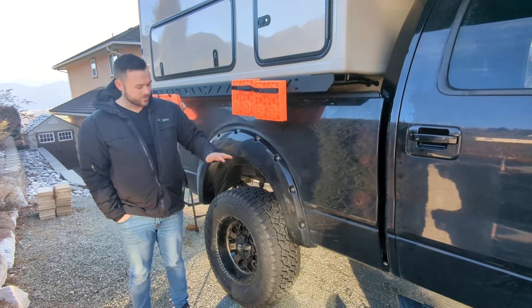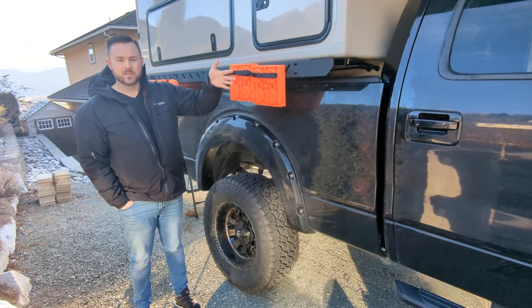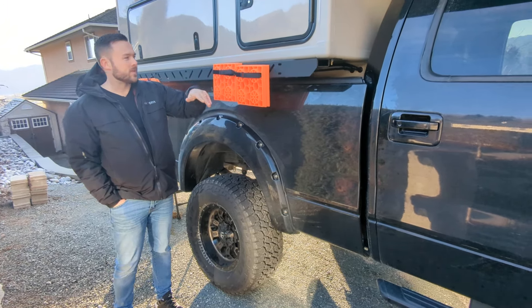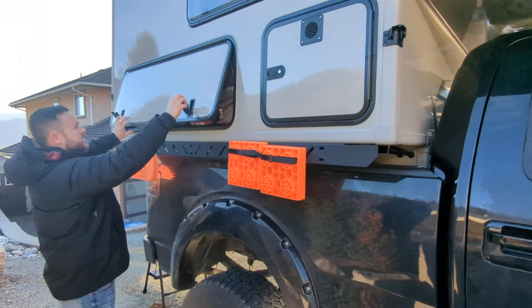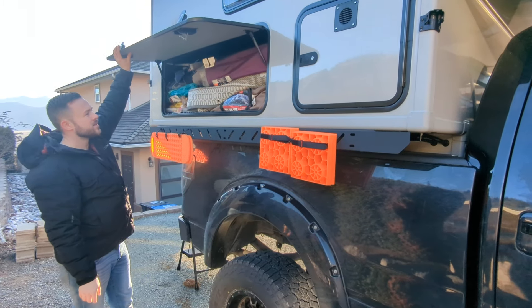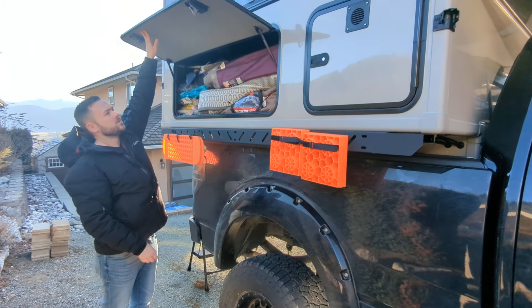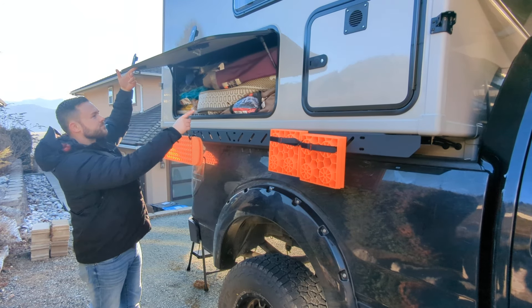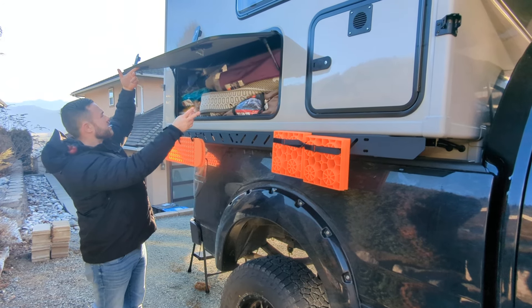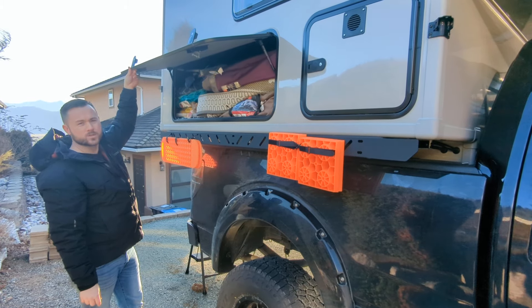I have some levelers — if you're parked somewhere uneven, you can place them under the tires to level out the camper. There's also a huge storage compartment on the passenger side of the Kenai. I've got it jam-packed: an RV mat, chairs, some firewood, and more. It's a big compartment — you can store tons of gear in there.